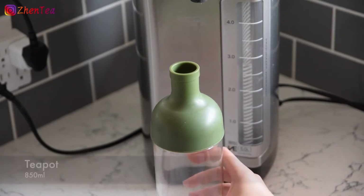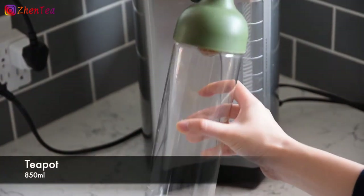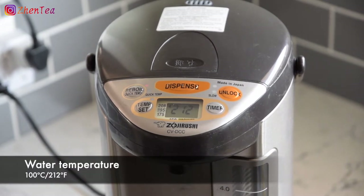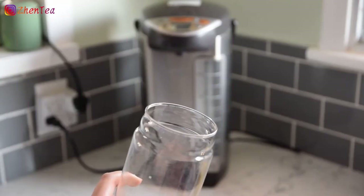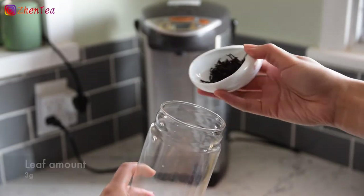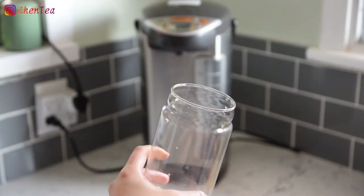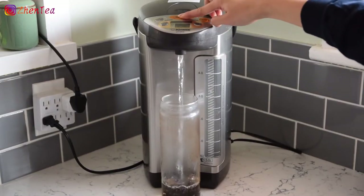Traditional Western teapot style is always a great way to brew black tea. We're using our trusty old cold brew bottle for brewing today because not only is it cute and displays the brewed leaf beautifully, but it's also what we use every morning. We're not Gong Fu tea snobs here, especially at 6am.